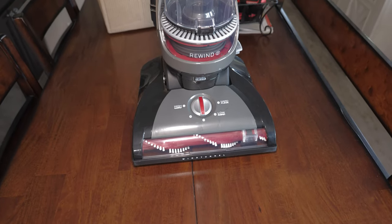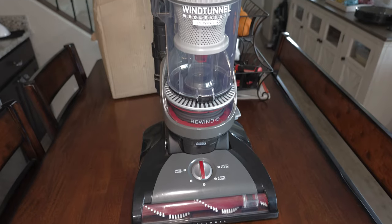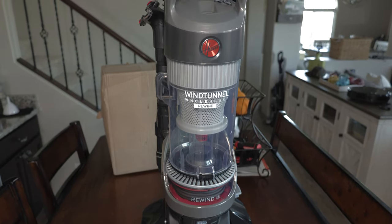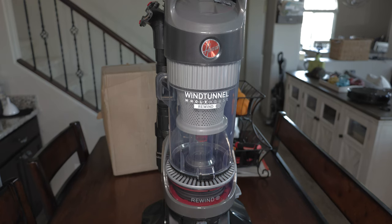Hi everyone, today we're going to be reviewing the Hoover WindTunnel Whole House Rewind upright vacuum. We're going to see how well this machine works on carpets and hard floors with a few different debris types, see how all the attachments work, as well as testing other features such as the cord rewind. So let's begin with showing the included accessories and features of this machine.